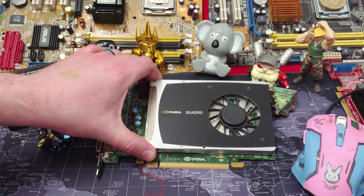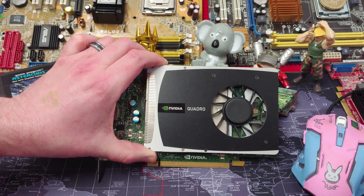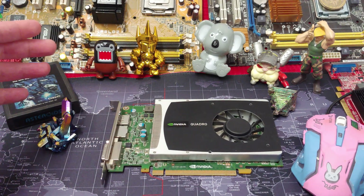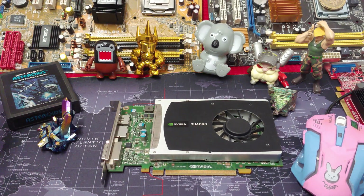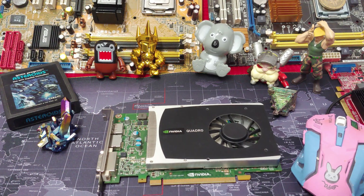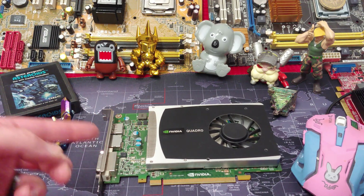For $10, this thing is almost as powerful as units that also cost $80. This thing cost me $10, another $20 to have it shipped, but it is almost as fast as cards twice its price. With something like this, you're working on assemblies, doing CAD work, and it's got to be really good. So let's take a look at some games with this thing.